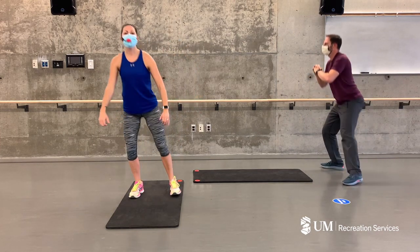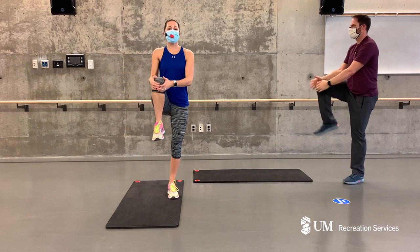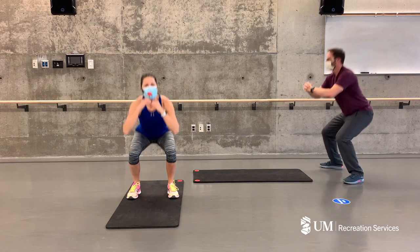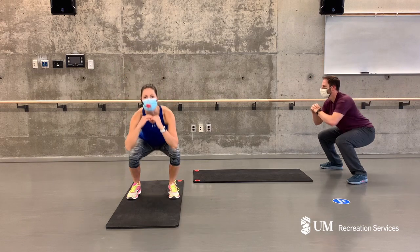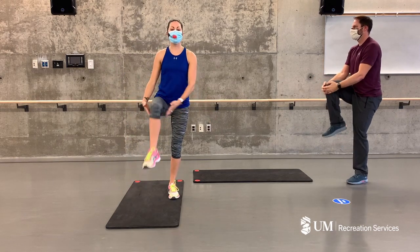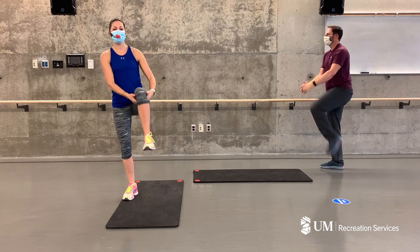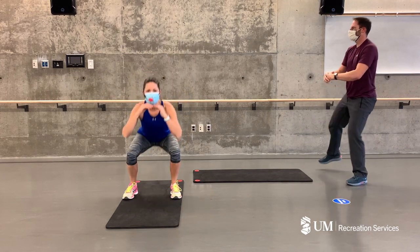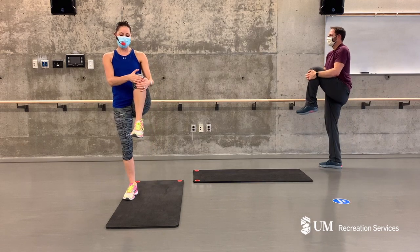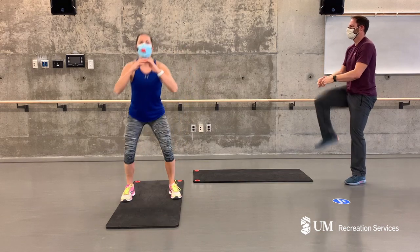Let's do one more on each side. Good. Now this time as you squat, I want you to bring that knee up for a little hug again each time. Try to increase your range of motion — if this doesn't feel good, grab under your thigh, that's totally okay too. Good, practicing your balance as we go. One more on each side — you got it.